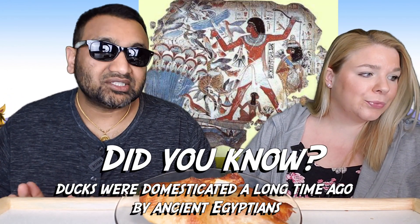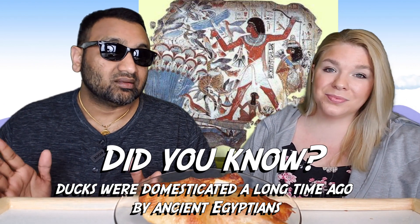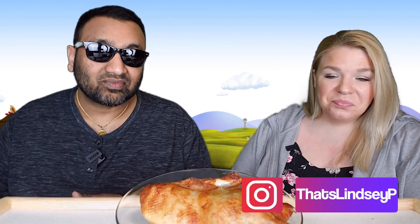This was actually made by a company in Indiana, so not too far from us, and the packaging is very beautiful. Personally, I'm not a big fan of duck, but my sister loves duck, so every now and then we would get it. I don't hate it, but it's been years since I've actually had it — same for me.